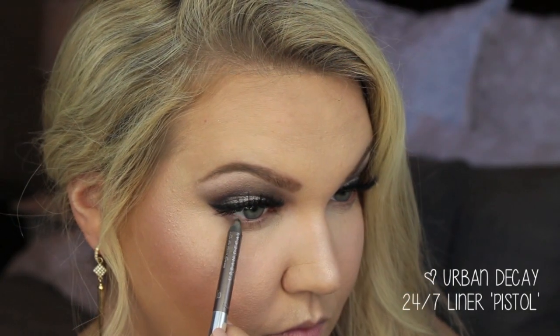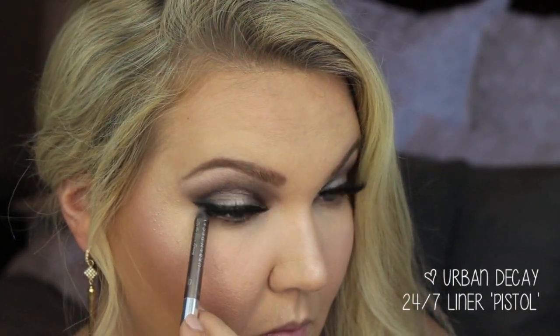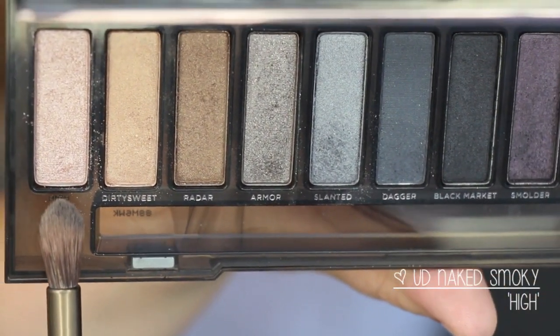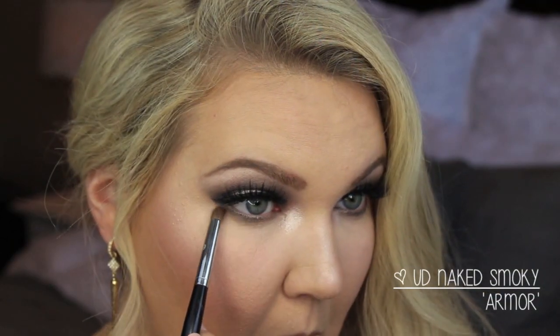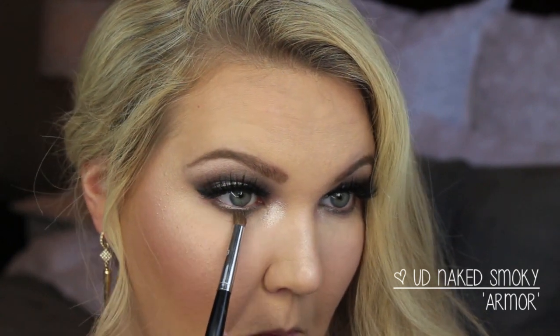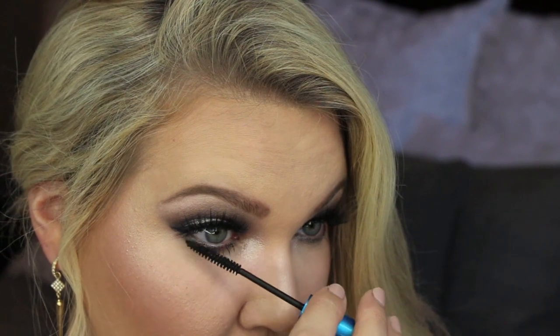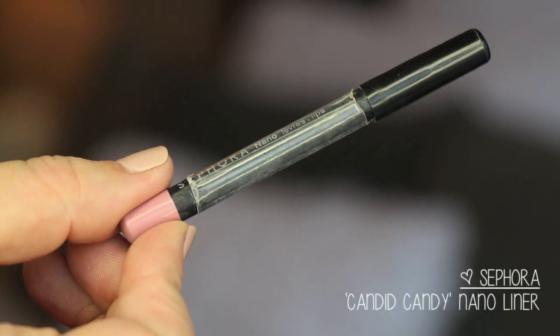For my eyeliner, I'm using the dual-ended Urban Decay 24/7 liner in the shade Pistol — I really like this shade because it's like a taupey silver color, so I put that under my lash line. I know this is a little backwards, but I put High on my inner corners, and then under my lash line I dragged the shade Armor on a Sephora Pencil Smudge brush — I love this brush for under-eye work, it's definitely a must-have. I'm putting on a little bit of mascara from MAC.